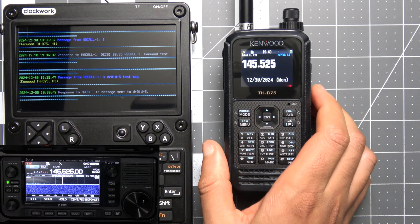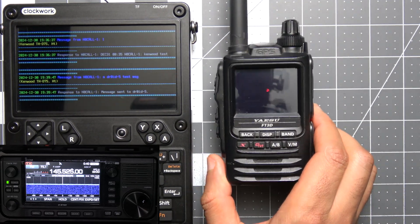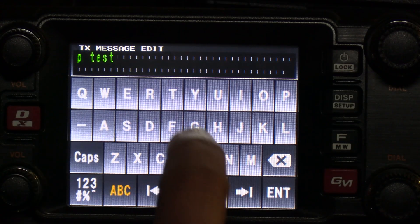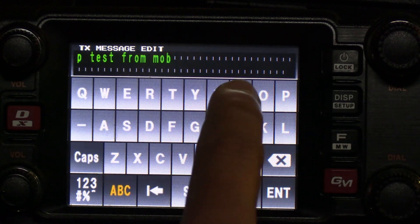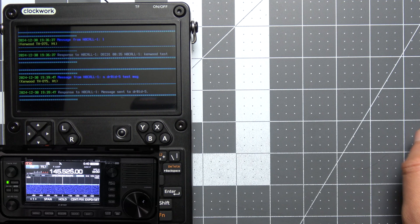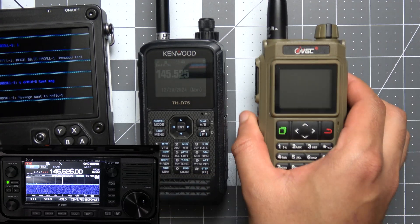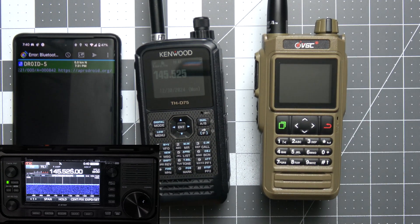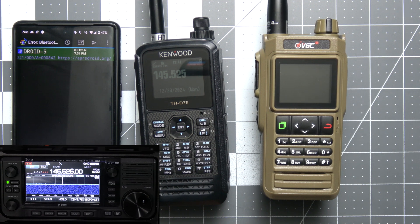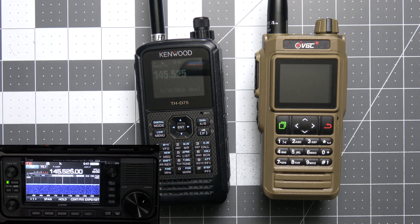You can also do this on other APRS-capable radios like the Yaesu FT3D or the Yaesu mobile radio FTM400. The experience gets even better if you have one of these radios with a Bluetooth TNC, like the Kenwood or my recent favorite the VGC VRN76. These radios allow you to use apps like APRS Droid to interact with the BBS using your phone's screen and keyboard, which makes for a much easier experience.